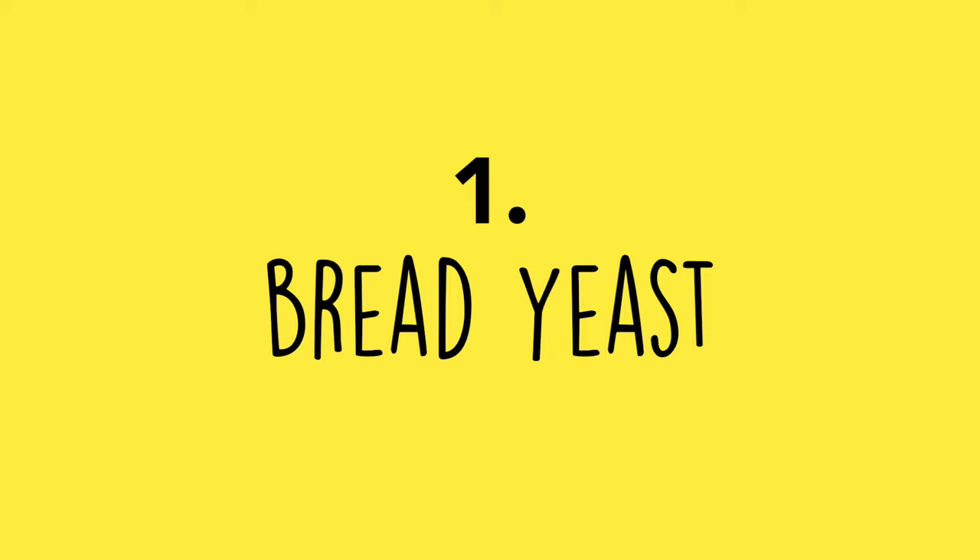Number one: bread yeast. YouTube tutorials on how to make wine or mead at home often incorporate bread yeast — typically those little packets of Fleischmann's. Bread yeast will ferment and convert fermentable sugars into alcohols, but that's not what it's intended to do. Bread yeast is intended to create CO2 bubbles to help your bread rise. Its job isn't to make tasty alcohol.